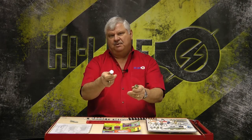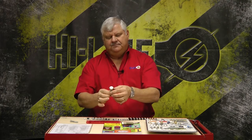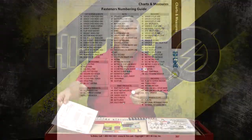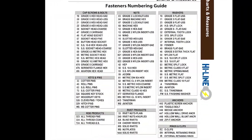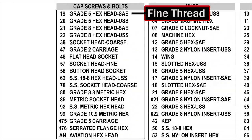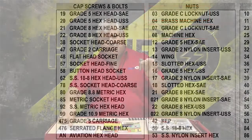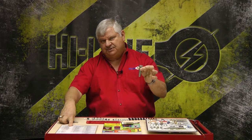We're going to take this grade five bolt and determine the part number for it. First, you know it's grade five. So we're going to look on the back of our chart and see that under cap screws and bolts, we've got a grade five SAE and USS. We need to determine: is this coarse thread, which is USS, or is this a fine thread, which is SAE?